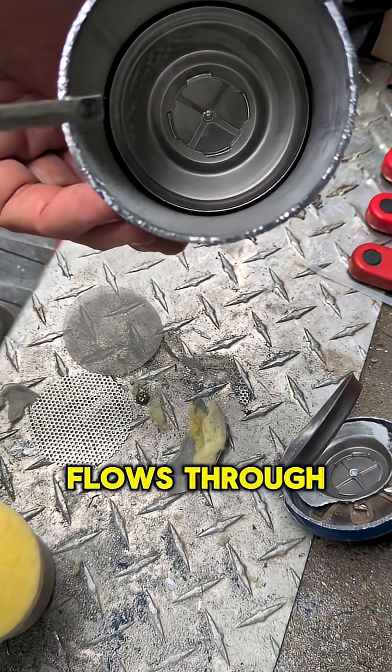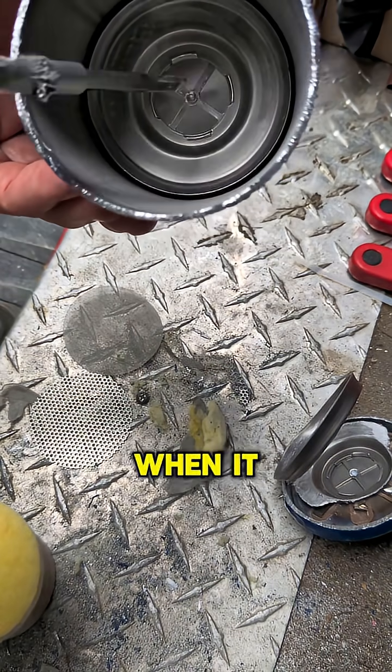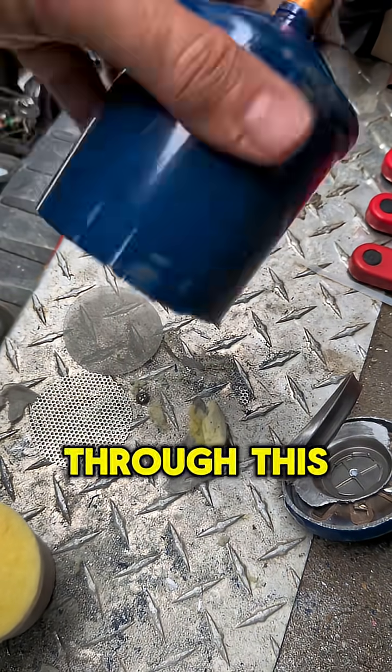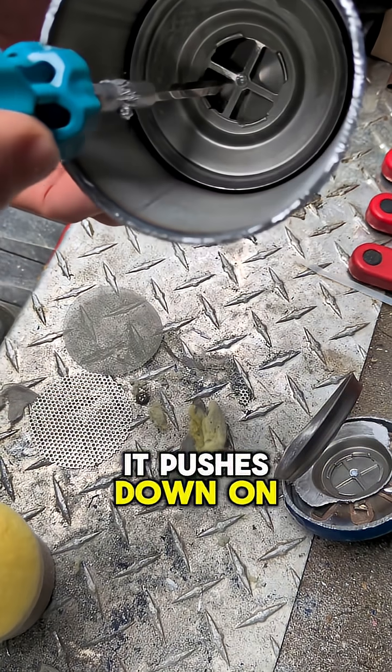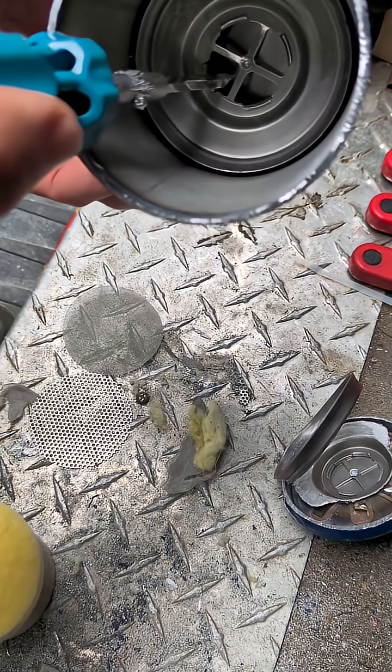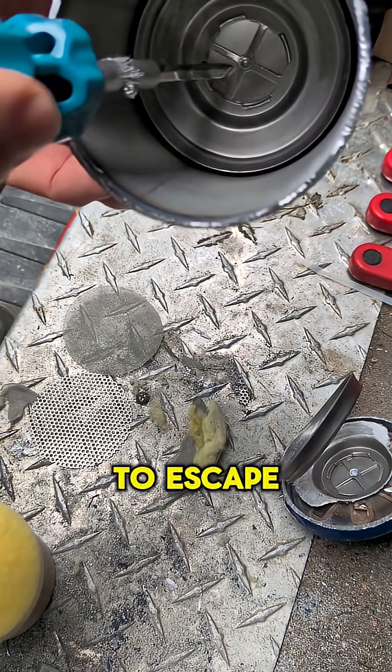As refrigerant flows through the desiccant and the filter material, when it gets to the other end it needs to get through this opening. The way it does that is there's a valve here — it pushes down on this valve, which allows the refrigerant to escape.